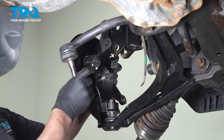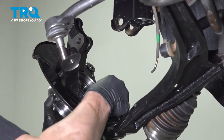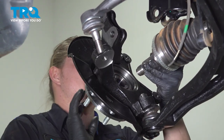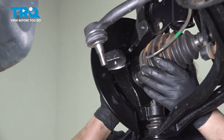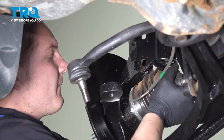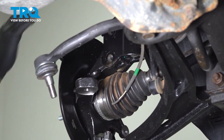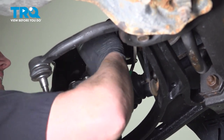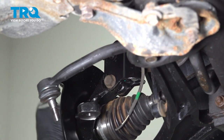Install the knuckle onto the lower control arm and get the nut started on the lower control arm ball joint. Line up the axle with the hub, then push the knuckle back into the strut. Line up the bolt holes and get your bolts started — do the bottom first, then push at the top to make the top one easy.